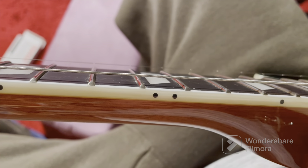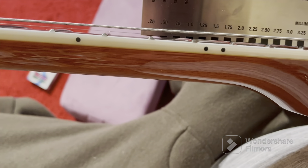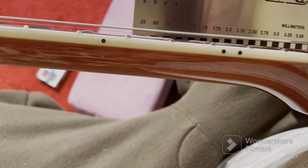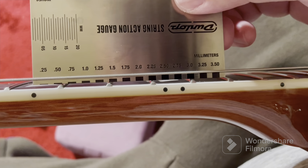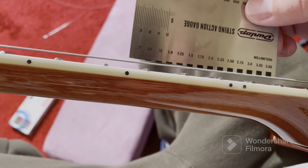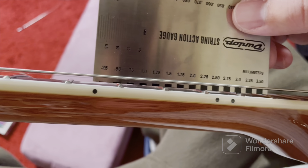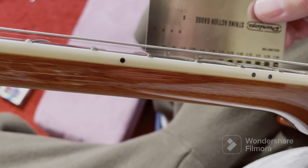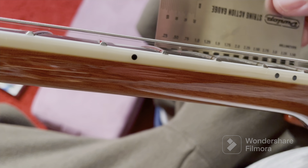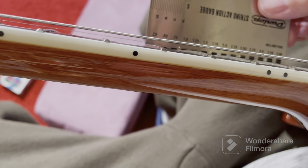Now I'm going to check the string height gauge - there's a 12th fret right there. The low E string is at about 2.25 to 2.5 - I'm going to bring it down to 2.0. On the high E string it's supposed to be 1.5 but it's at 1.75. Both strings are tuned up while I'm checking this.